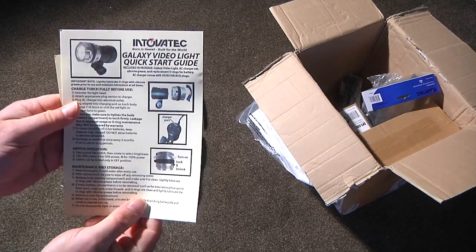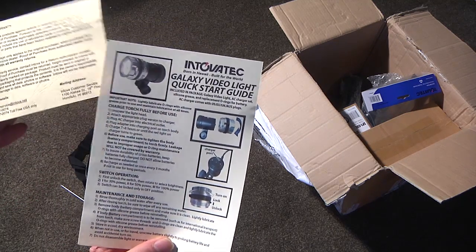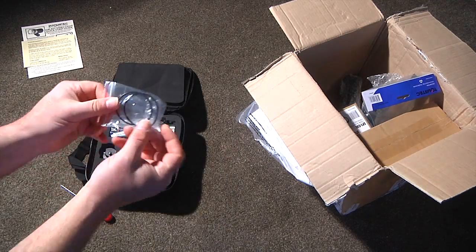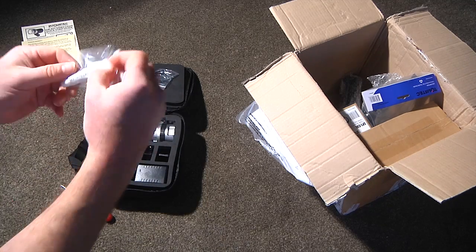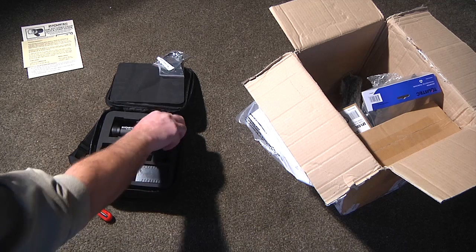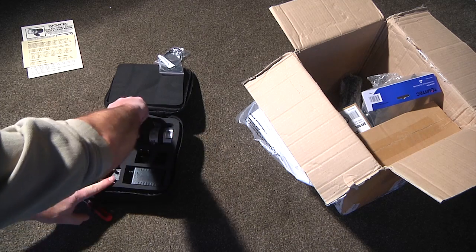There's a little quick start guide in here, and a warranty sheet. And in here we've got some spare O-rings by the look of it, and some silicone grease to keep those seals nice and lubricated.